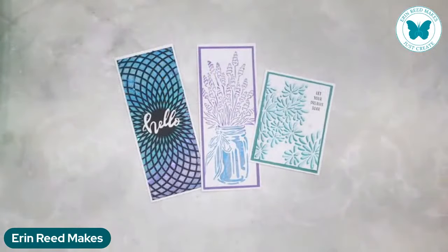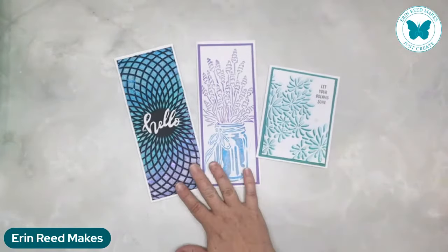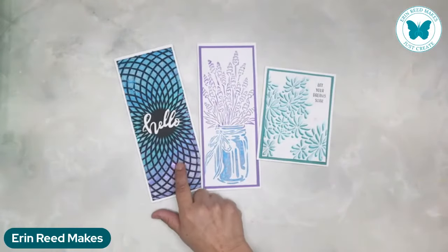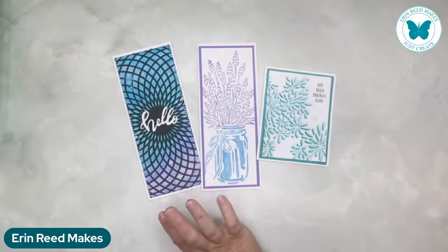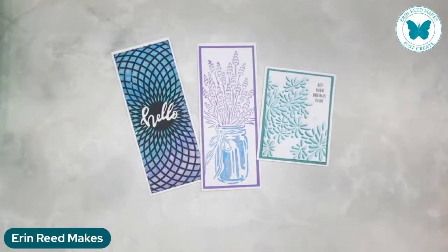Today we're gonna be playing with some awesome stencils from Crafters Workshop. We've got some beautiful stencils, and we're going to be making some slim lines and also some A2 size cards. This particular slim line you could use for a variety of stencils and translate to any size card you want, including mini slim line.